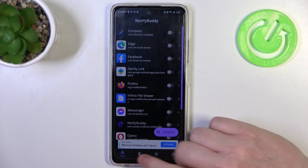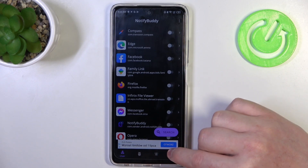From here we can start using this app. There are four different tabs: User, System, Active, and Settings.